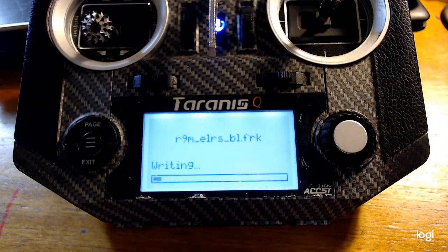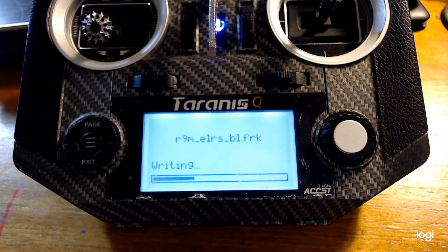This installs next to the FrSky bootloader. So when the module powers up, the FrSky bootloader will call the ExpressLRS bootloader, which will then call and run the ExpressLRS firmware.